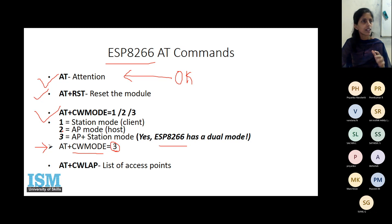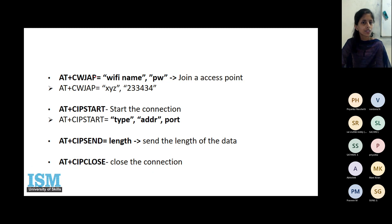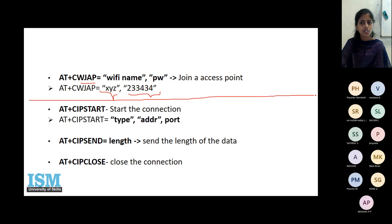Instead of 3, if you mention 1 or 2, the corresponding mode will be established. Since we are using it to connect Wi-Fi to our Arduino, first check which Wi-Fi connections are available by sending the list command. It will return the list of available Wi-Fi connections. Then use the join access point command, entering the name of the Wi-Fi and the password to connect.